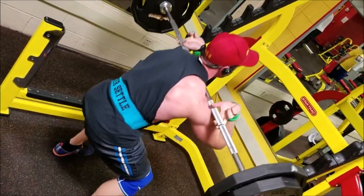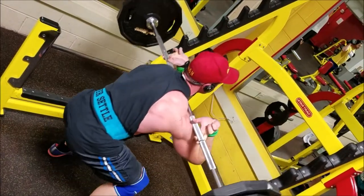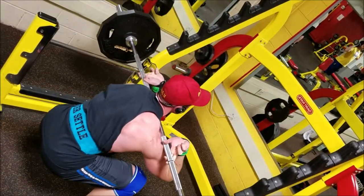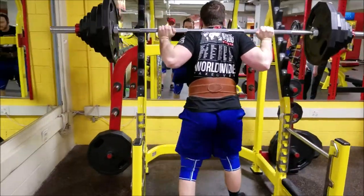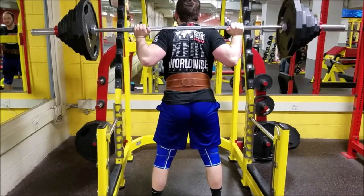Will I get back to back squatting? Sure, eventually I probably will, but it's just not something that's agreeing with me at the moment. I'm going to try to run this whole 13-week block just doing front squats. It should be challenging.